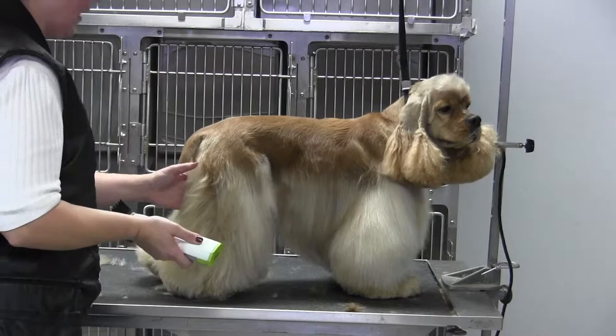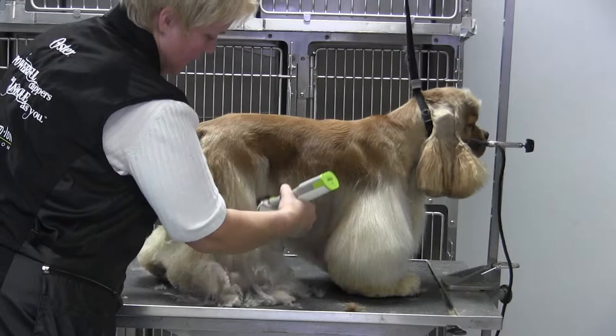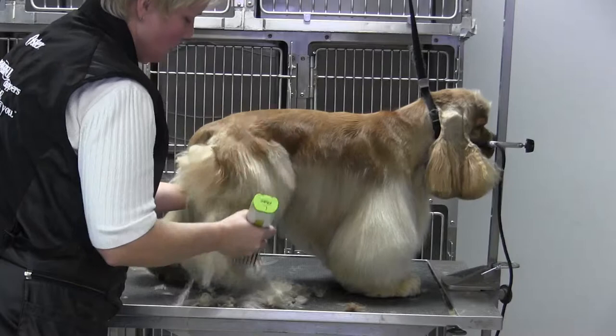We're back with Sunshine and we're going to work on the Suburban trim — the legs on the Cocker Spaniel. The Suburban, or if you want to call it the sporting or cut down, the body jacket is done exactly the same way, but I'm taking a three-quarter universal comb and I am following the outline of the dog's leg.